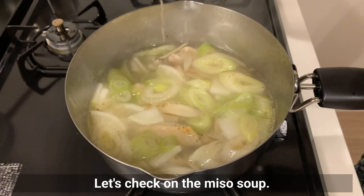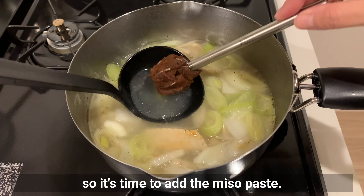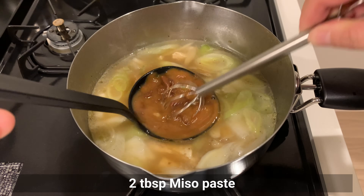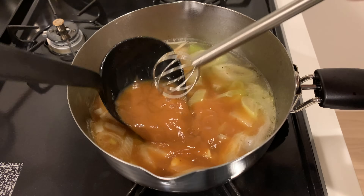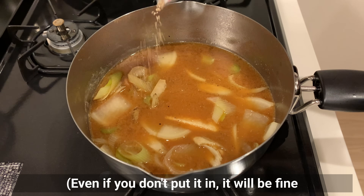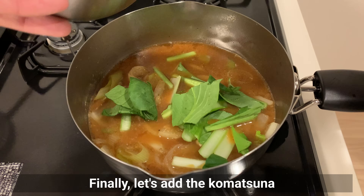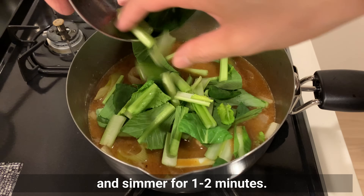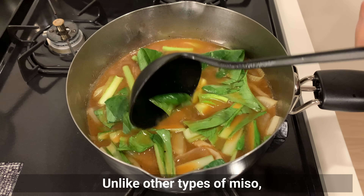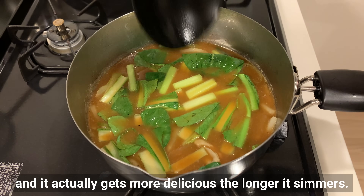Let's check on the miso soup. The vegetables are tender, so it's time to add the miso paste — we'll use soybean miso again. We'll also add a little bit of dashi powder. Even if you don't put it in, it'll be fine because the chicken will have its own broth. Finally, let's add the komatsuna and simmer for 1 to 2 minutes. Soybean miso is perfect for stewed and simmered dishes — unlike other types of miso, it doesn't lose its flavor as much when cooked, and it actually gets more delicious the longer it simmers.